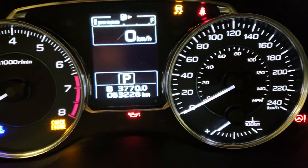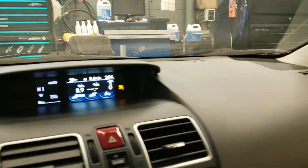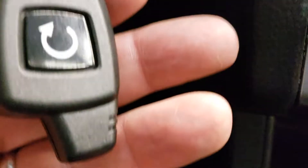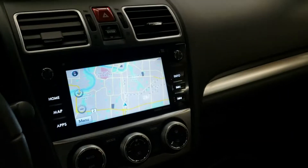Just over 53,000 kilometres. And a nice thing — it has a remote start, a factory remote start on this. So you've got winter tires and a factory remote start.